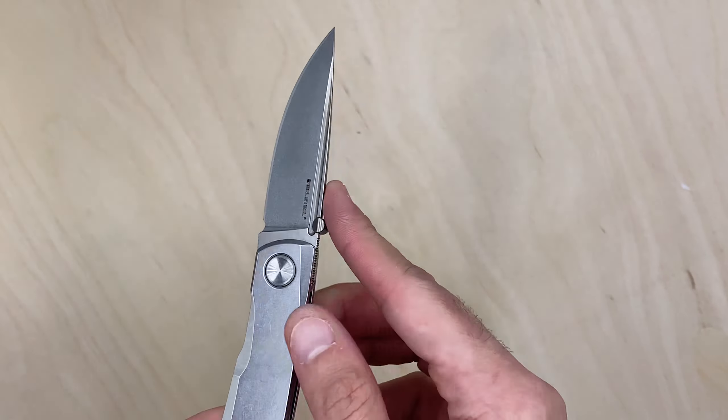I'm not even going to bother flicking it. Can I grab it by the fuller? Not really. The point is if you take the thumb stud off you'll just have a super sleek design that you pull open like that — very simple. Let's see how sharp this K110 tool steel is out of the box.